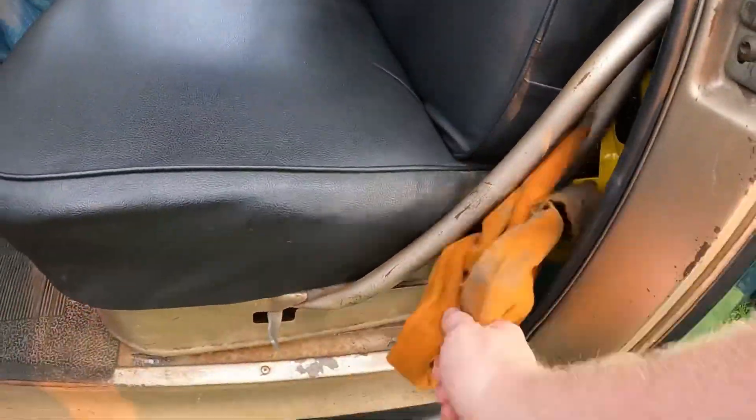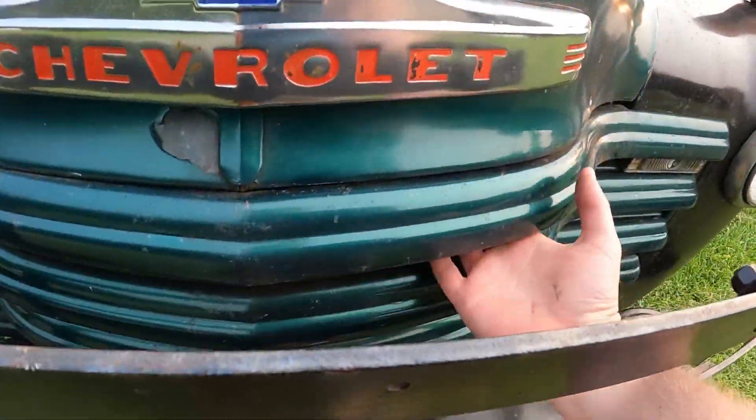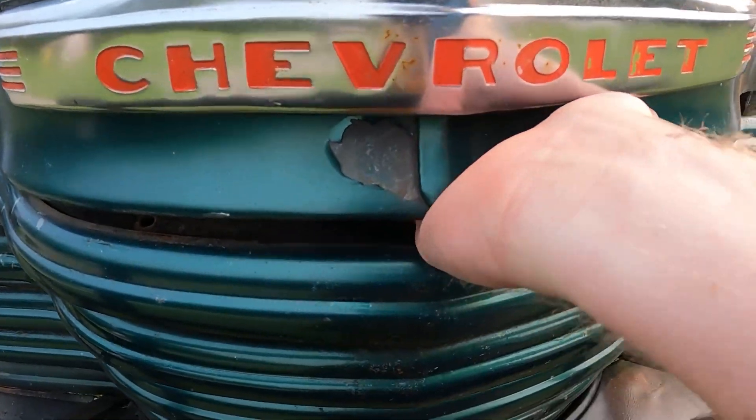Before going down the road, it's always a good idea with a classic vehicle to check the oil every so often. To get underneath this hood, the hood releases right inside here — that releases it.